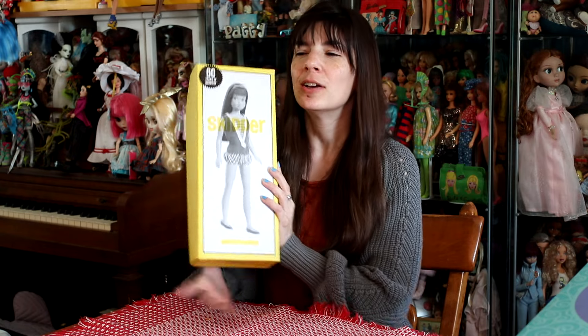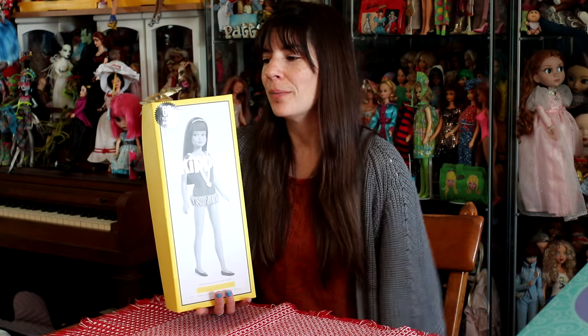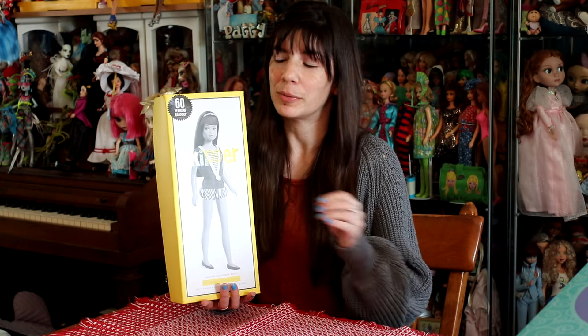Of course, I get it. There's been some talk about how people weren't as excited about it because it was the same Skipper that they've released for other anniversary dolls. And I get it, but this is the first silkstone, which I think makes it a little bit different.